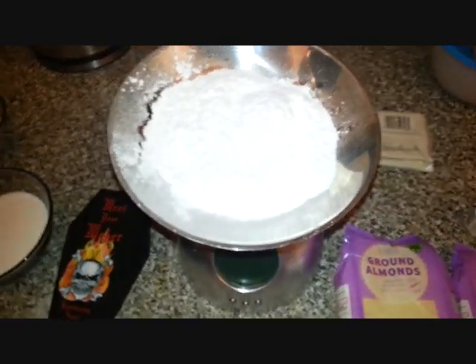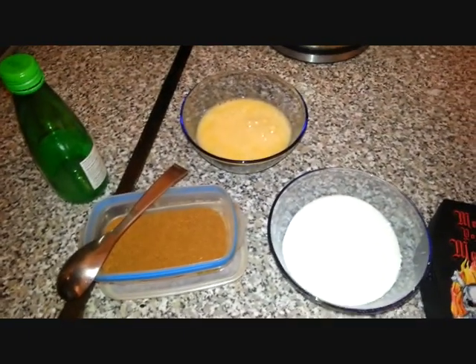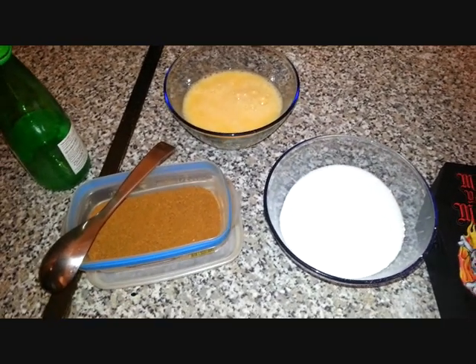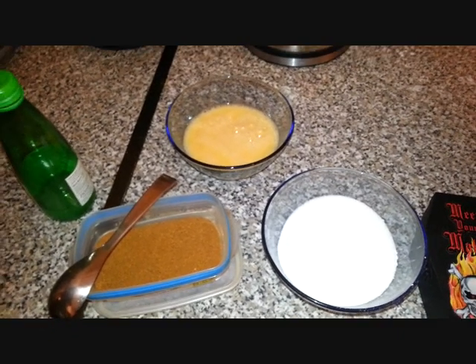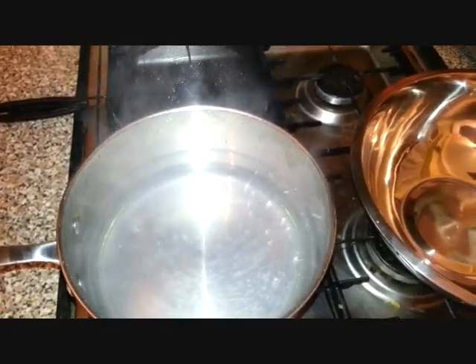I've already weighed out my icing sugar, caster sugar, and some eggs which have been separated — there are a few whole ones and a few yolks in there as well. They come from my own hens in the garden; I can't show you them right now because it's dark. And there's some lime juice as well which I'll be using. It will all go in a bowl over some water that's just simmering.